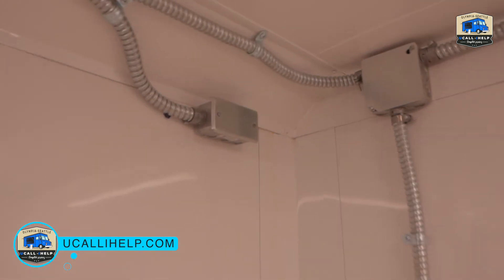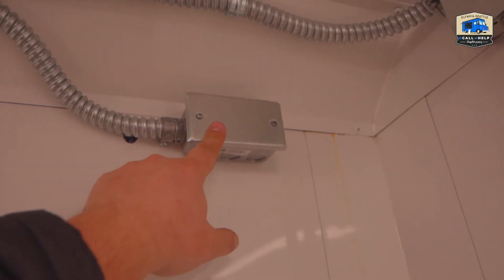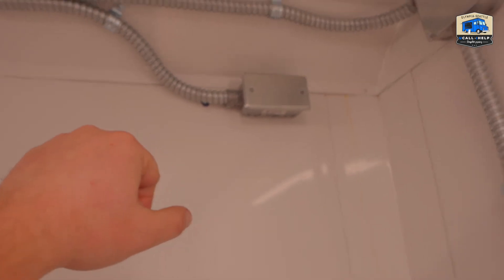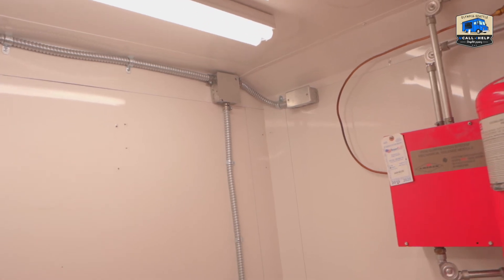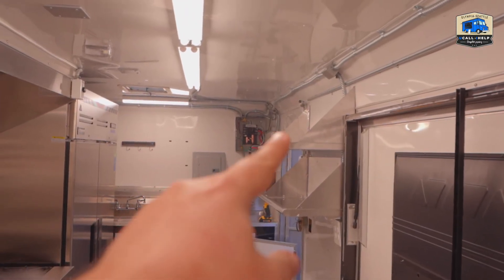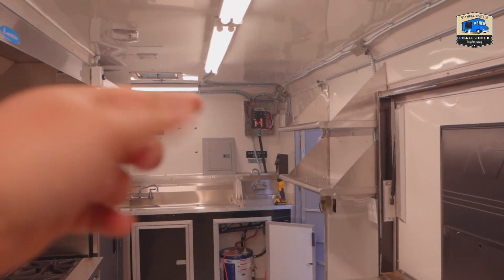As I mentioned, there are smaller junction boxes here in the back. The main connections are made more efficiently from the breaker panel out to each corner, rather than routing all the wiring over here, so everything will be connected over there.